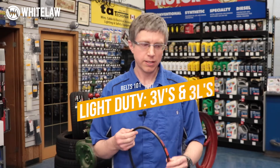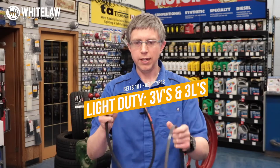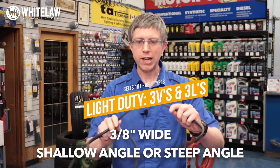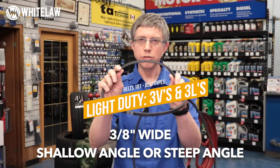For those that know nothing about belts, I'm going to give you a little rundown on some of the terminology I'll use. The smaller belts are called 3Vs and 3Ls. These belts are three-eighths wide, and they have either a shallow angle or a steep angle. Those are the smallest belts you'd normally find on a tiller, snowblower, or lawnmower drive. Those are your small belts — 3Vs and 3Ls.